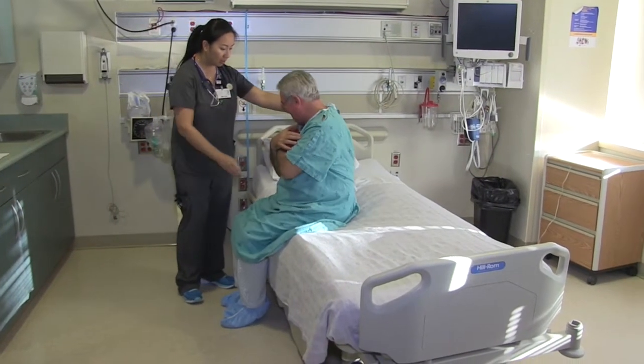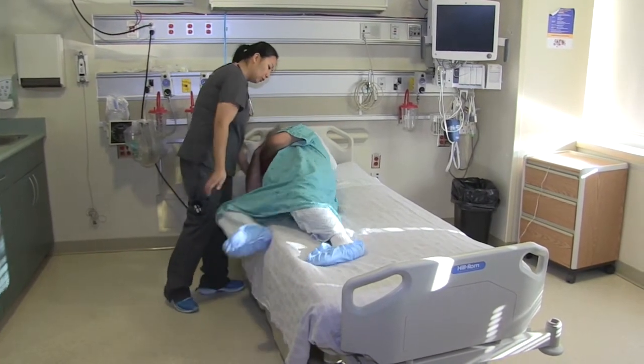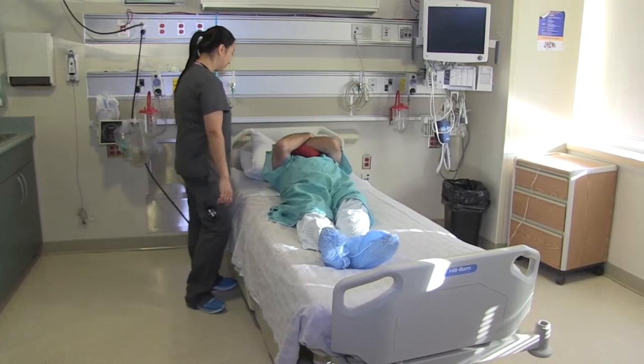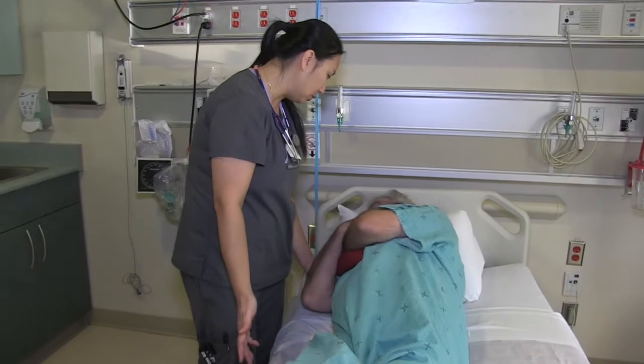How to get into bed. To get into bed, hug your pillow with your arms crossed across your chest. Stand with the back of your legs against the bed — this should be slightly closer to the head of the bed. Bend forward and sit on the side of the bed. Lie onto your side as you allow your shoulder and head to rest on the bed and pillow.